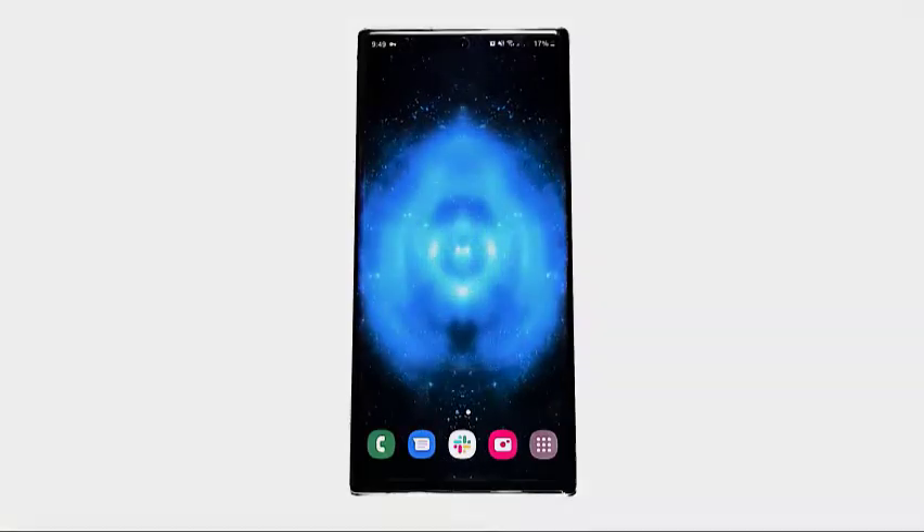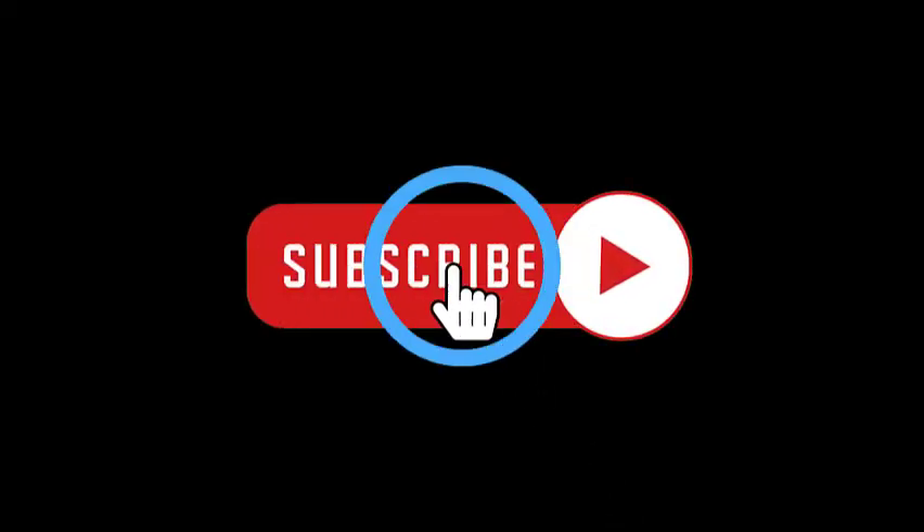That's it. We hope this video is helpful to you. Please subscribe to know about our latest videos in the future.